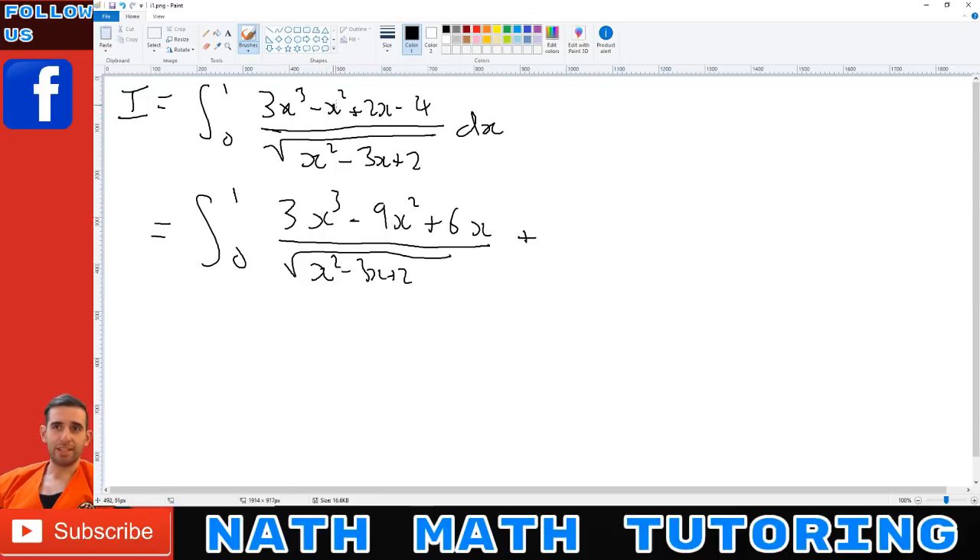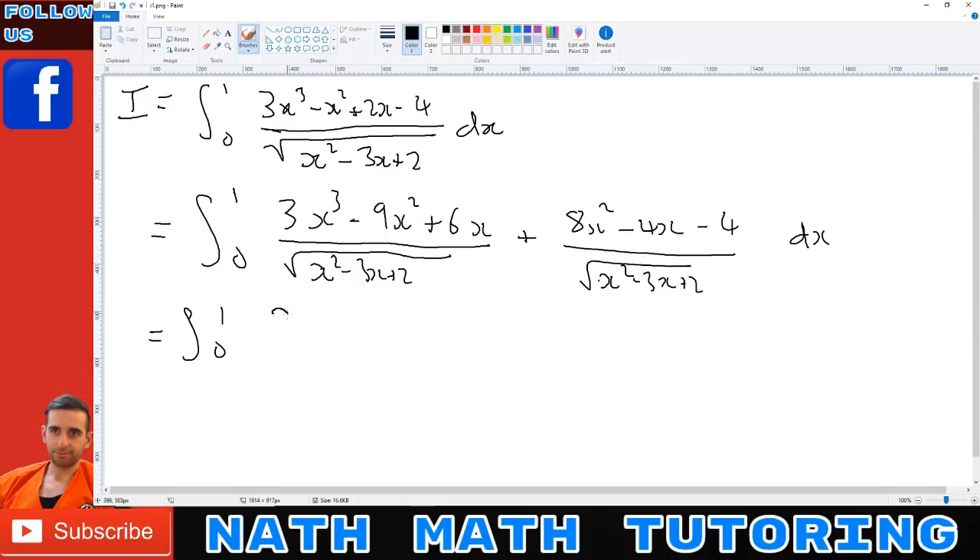Now I need to create a new fraction so that the two fractions add to give back the original. I've got -x² here but -9x, that means I need to add 8x²; I've got +6x but +2x, which means I need to subtract 4x; and I've got that -4 anyway. So if I take 3x out of the first part, the integral from 0 to 1 gives me (x² - 3x + 2) over √(x² - 3x + 2) — that's x over √x, which equals √x.